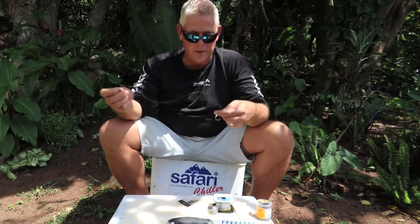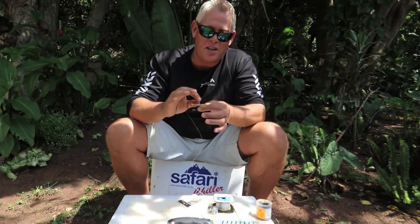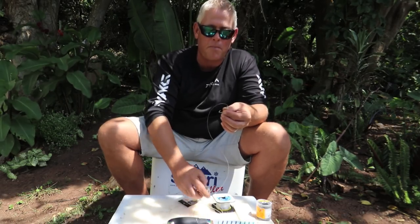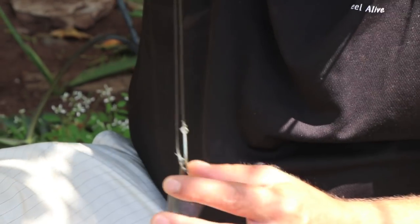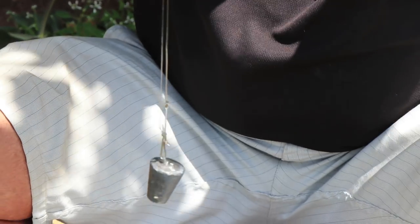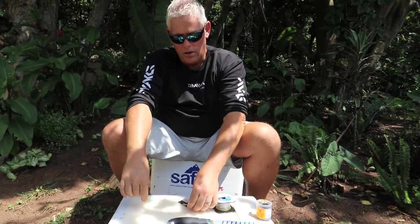As you can see, I've put a toothpick through already - that's to secure the foam and the bait. When you clip - for the guys that don't know, this is what we mean by clipping your bait - it's to cast much further. When you do that and you don't secure your bait or foam, it will shoot up the line, so your bait sits up top with the hook hanging at the bottom and there's no way you're going to catch a fish. It's very important to secure the foam and your bait accordingly.